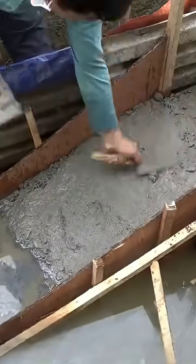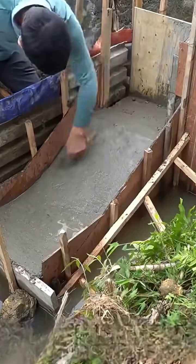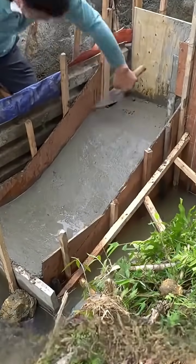Downstream from the cast wall, he used wooden boards to create another casting space, continuing to fill it with cement mortar. He subsequently utilized a trowel to meticulously smooth it out, establishing a particular slope in the poured area to enhance its overall structural integrity.